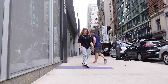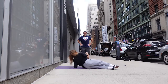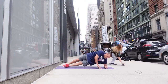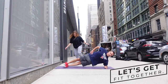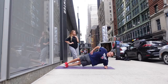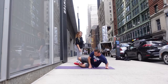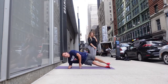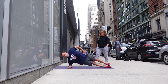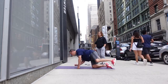Next one — side planks. 20 seconds on each side. Get onto your forearm, one side, then switch. 20 seconds each side, let's go! Ten seconds more, then you switch. Three — now switch to the other side. We're on the street in New York City, right in front of the Robin Williams Center, with people walking by. We need to start getting people to join in to give you mental support! Three, two, and one — you're good.